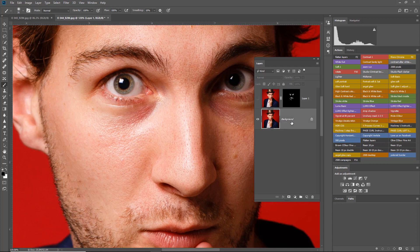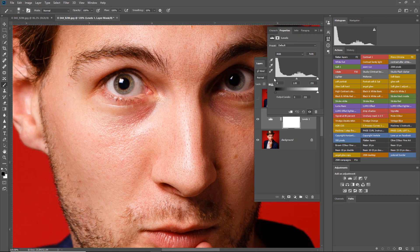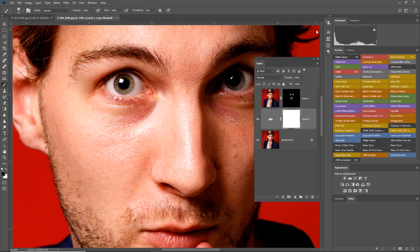The first point of any sharpening would actually be a levels or curves adjustment — a slight changing of the black point and the white point. Straight away the increase in contrast alone will make an image look much sharper than it was. So if you're looking at the image and thinking it's not quite right, always try a levels adjustment first to see if that works.